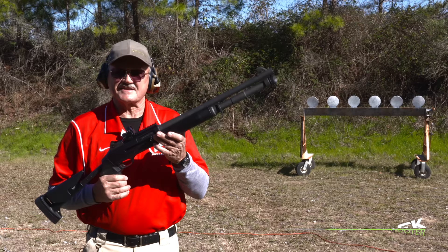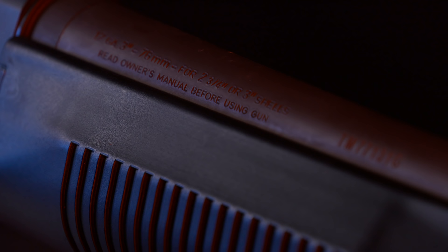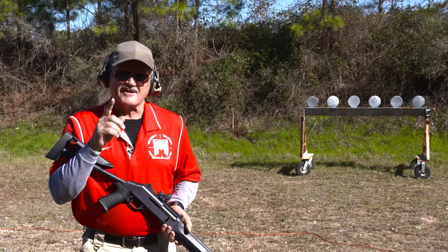Hey guys, I'm Jerry Mitralach and I've got something a little different today — Benelli's M4 shotgun. Back in 1999, the Marine Corps adopted this as their semi-automatic shotgun platform. It weighs about eight and a half pounds, has an 18.5-inch barrel, ghost ring sights, and seven-plus-one capacity.